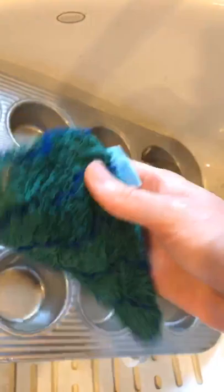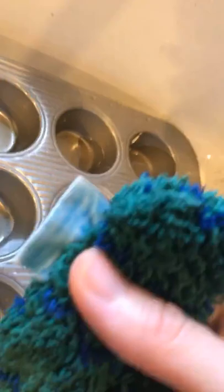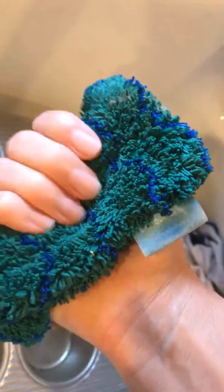It's called the Kitchen Dynamo — it fits really nicely in your hand, with a great shag on both sides. It has the e-cloth label; it says 'machine wash' for cleaning instructions. Then it has the e-cloth Kitchen Dynamo name on the other part of the tag.